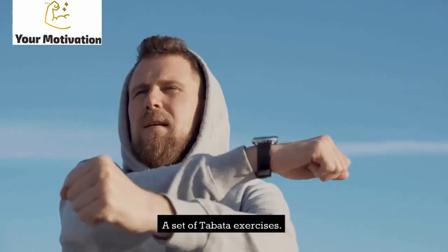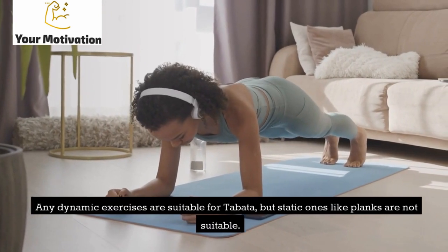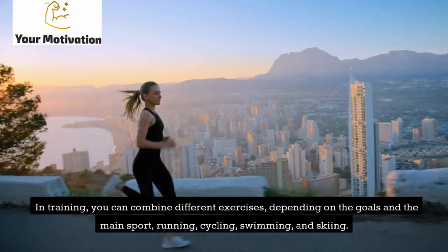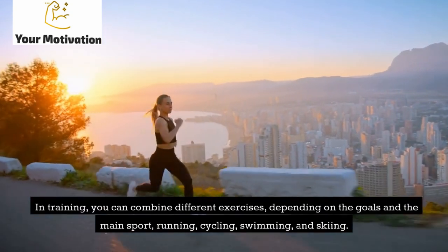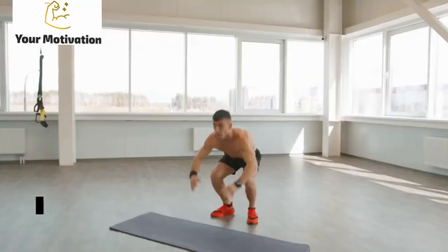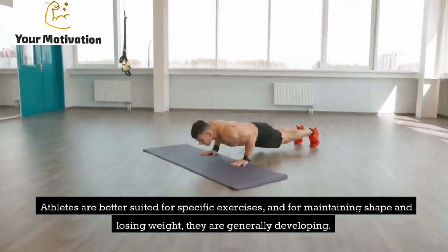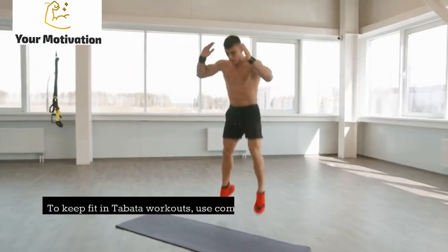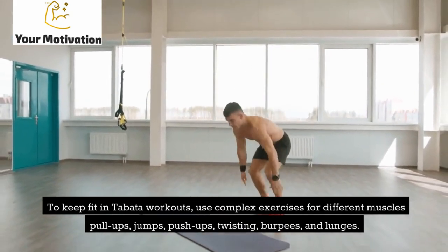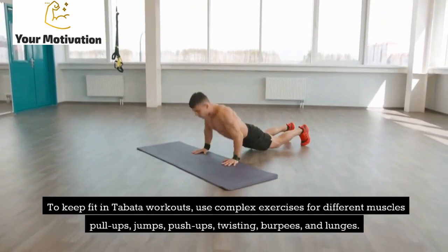Any dynamic exercises are suitable for Tabata, but static ones like planks are not. In training you can combine different exercises depending on your goals and main sport — running, cycling, swimming, and skiing. Athletes are better suited to sport-specific exercises, while for maintaining shape and losing weight, general exercises work well. For fitness, use complex exercises targeting different muscles: pull-ups, jumps, push-ups, twisting, burpees, and lunges.